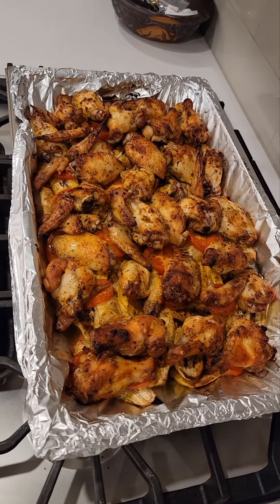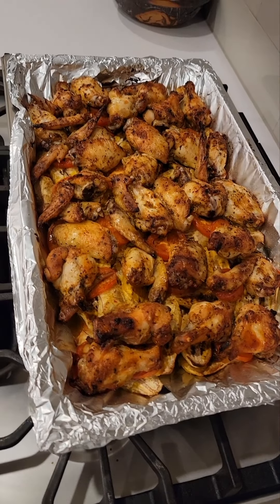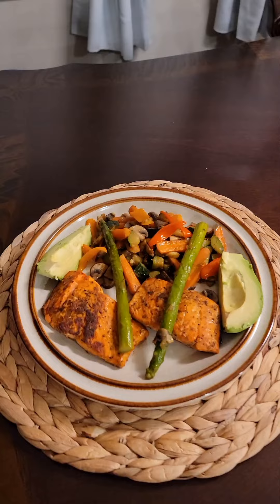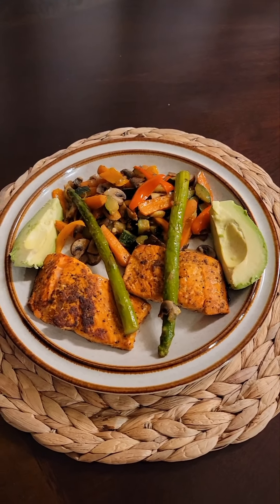The chicken, plantains, and veggies are ready! Let me show you guys my plates. My plate is yummy — this is my plate right here. This is what I'm gonna eat. Doesn't that look yummy?